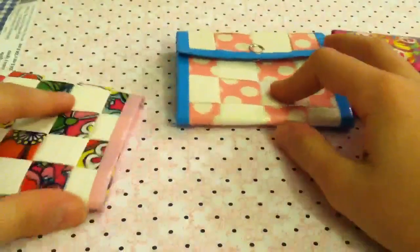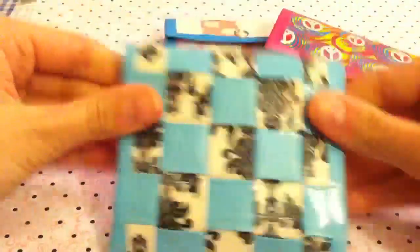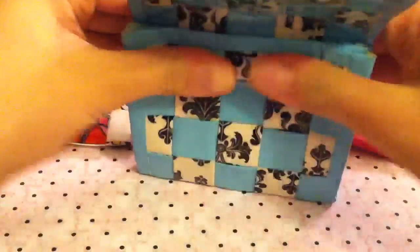The last accordion wallet I have to show you guys is this Baroque and pastel blue one. It is Baroque and pastel blue, all woven with pastel blue trim. On the inside, it has two accordion sections and the Ziploc coin pouch, which is all Baroque and no adhesive at the bottom.